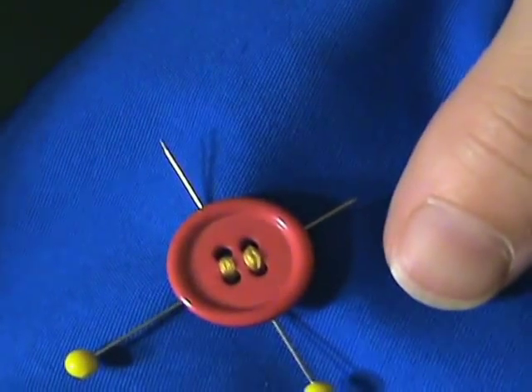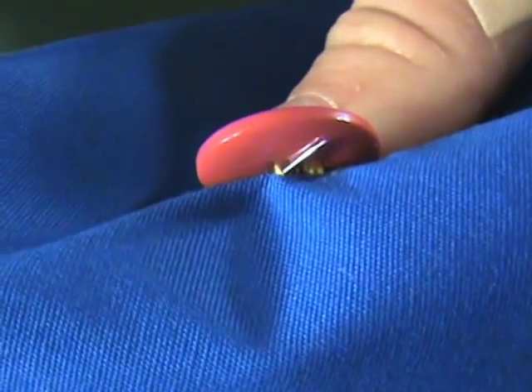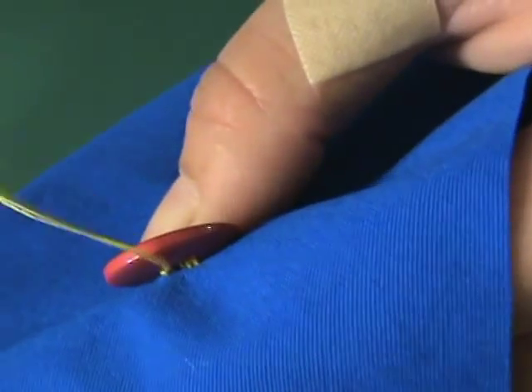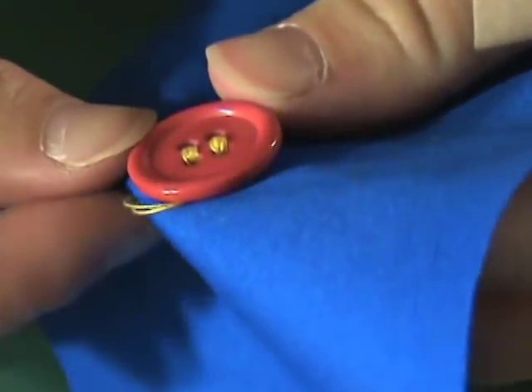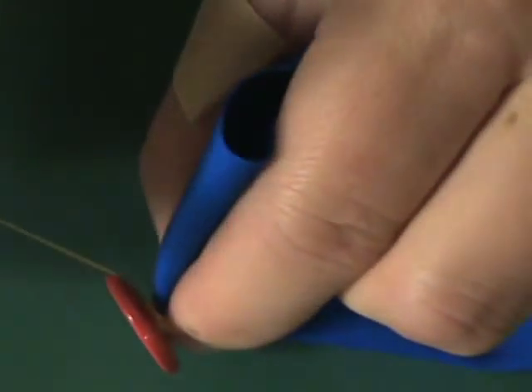So now we have it stitched four or five times on each side and we can remove the pins. Then pull the needle back up so we can see it beneath the button. We're going to wind the thread around the threads you've just sewn several times — this creates the shank, which gives that strong space between the fabric and the button.